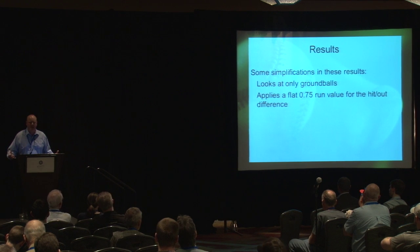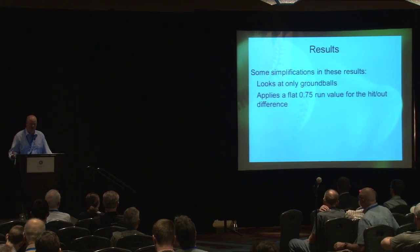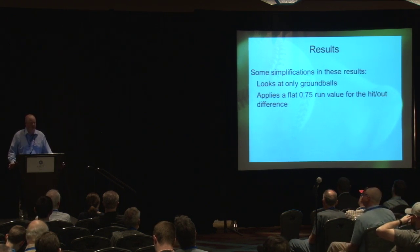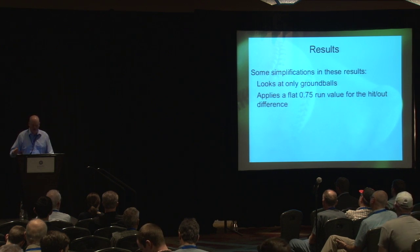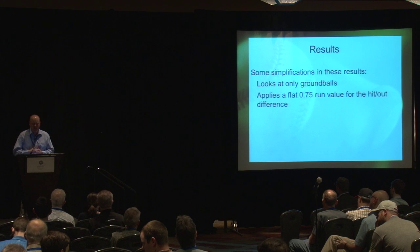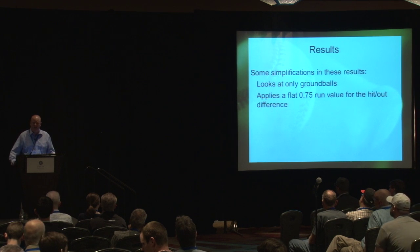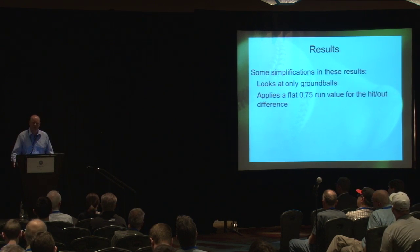That covers the general methodology. Now for result examples and top fives from 2015, there are a couple of simplifications: first, we're only looking at ground balls for infielders. Second, we're applying a flat 0.75 run value for the hit-out difference across all plays — roughly the difference between a single and an out in context-neutral situations. For balls down the line that have a chance to be doubles, we'll be slightly underestimating the extremes for third basemen and first basemen.